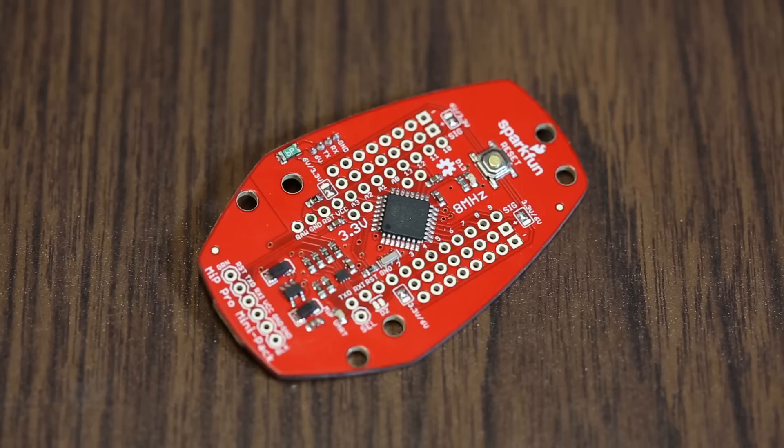Now the cool thing is, if you've ever seen the FTDI Smart Basic, there was this nifty little switch that lets you switch between two UARTs. We've thrown that circuit on this board so you can use the Pro Mini to talk to the MIP and also talk to the serial console.